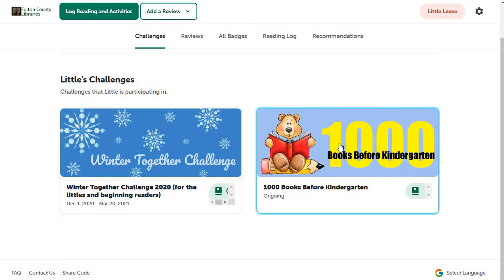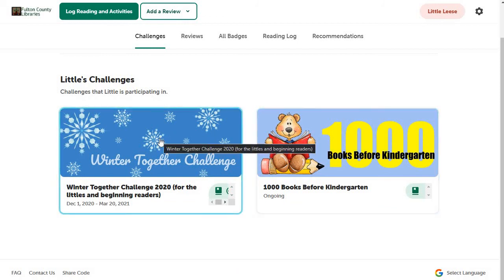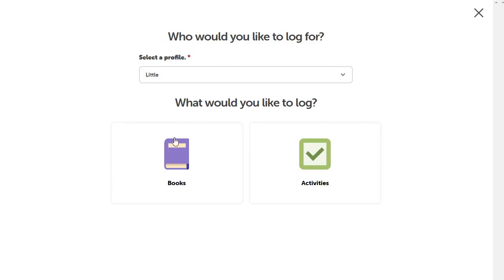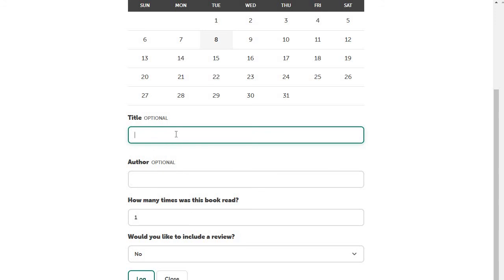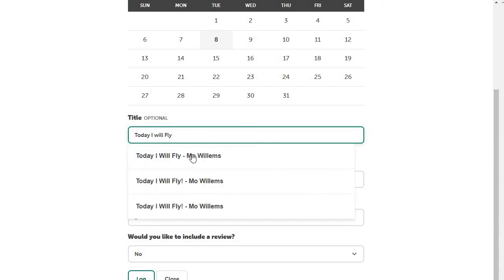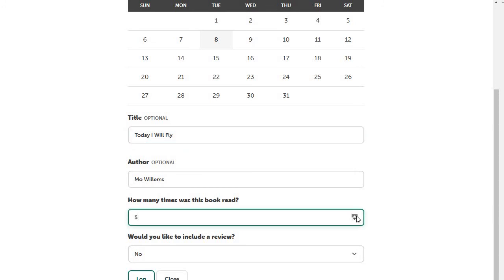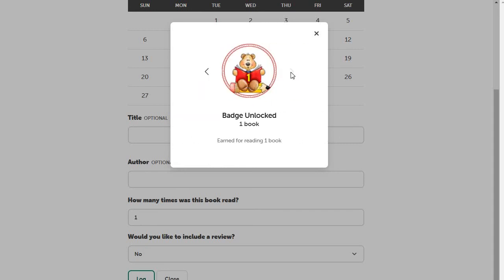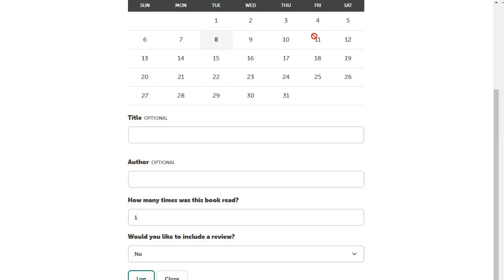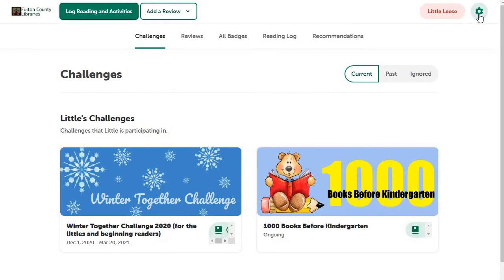Here's the little one's account — they're in two different challenges. If we log reading and log some books, here's how we log them. Let's say we're going to read 'Today I Will Fly' by Mo Willems — the kid really likes that book and we read it ten times, which is totally possible as we all know. I hit log, and I've gotten a couple of badges. Some are from the winter together challenge and one is from the Thousand Books Before Kindergarten challenge. It will take your reading and apply it to whichever challenges it's appropriate for.